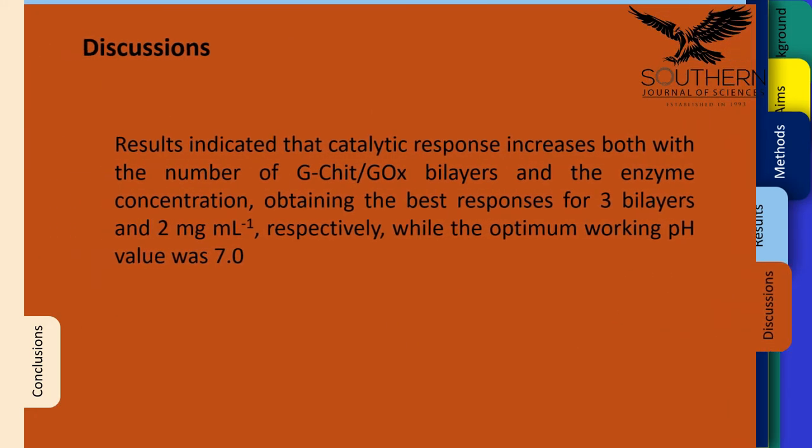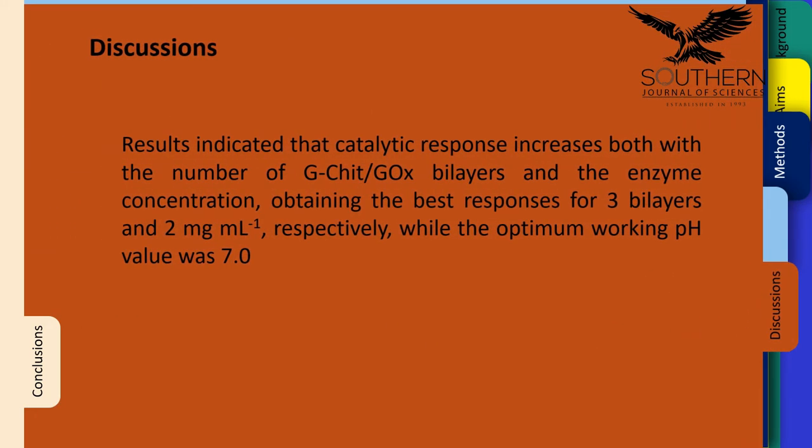Discussion: The results indicated that catalytic response increases both with the number of G-CHIT and glucose oxidase bilayers and the enzyme concentration, obtaining the best responses for 3 bilayers and 2 mg per milliliter, respectively, while the optimum working pH value was 7.0.